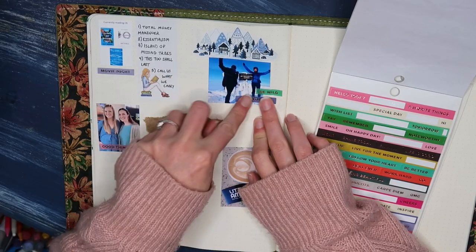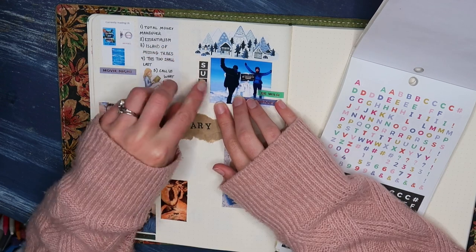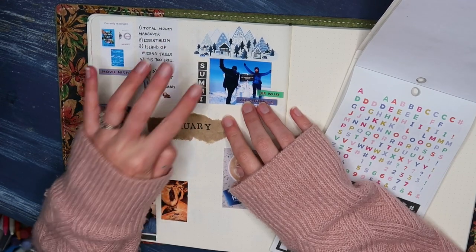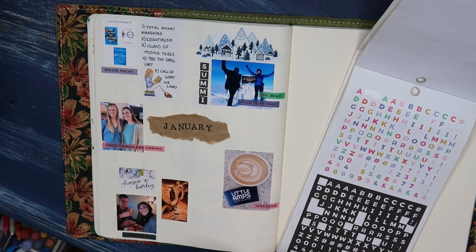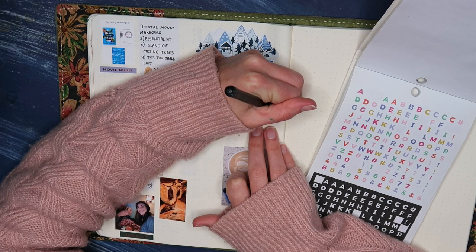My highlights for January included summiting Mount Washington — that's what I'm talking about now with these little alpha stickers — and we also went ice climbing on this trip. That was really the main highlight of January for us.